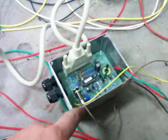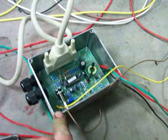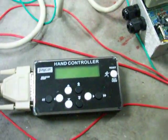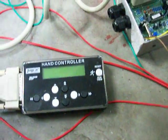Here is our programmable ignition controller. It's just a JCAR kit that we use as a hand controller, and we can create our own advanced curve.